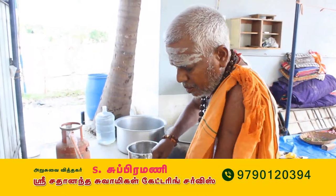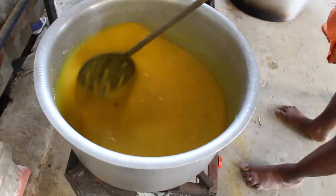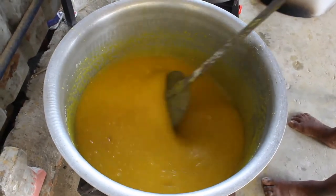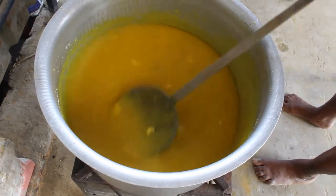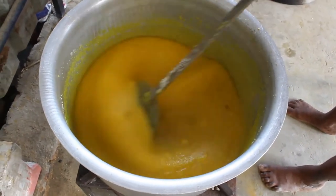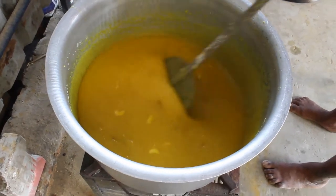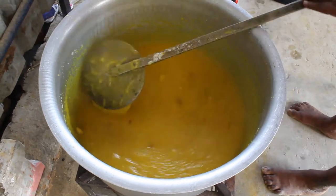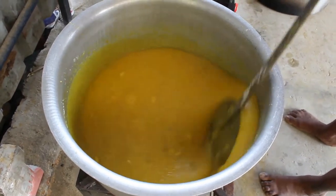Then what is the taste of the first seeds? You should put the seeds into the middle part of the rice. Then put the rice on the rice. Then add the seeds. This is good.